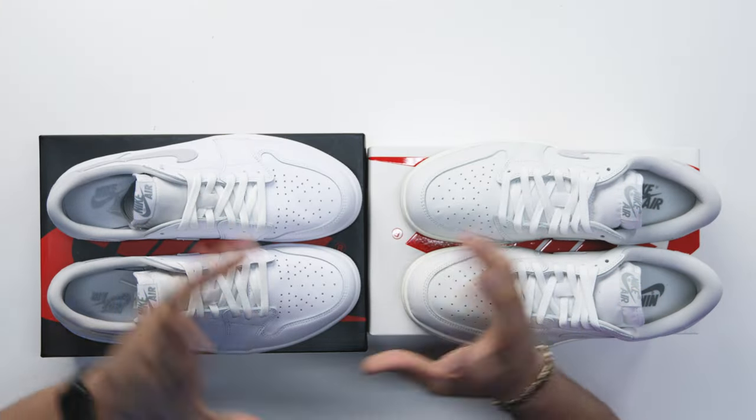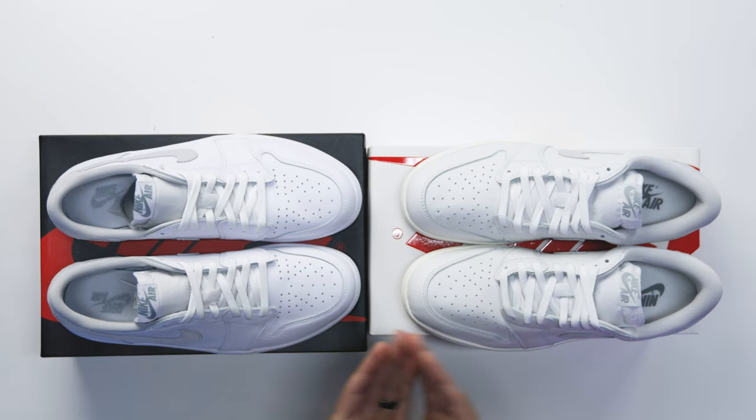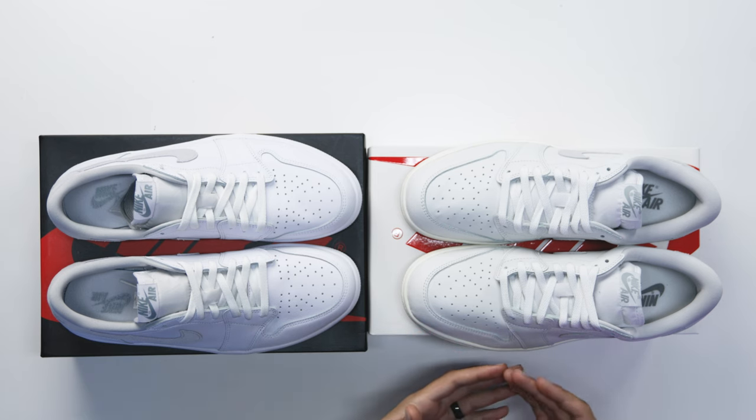Now that you have a bit more history about how we got here, let's go over all the cuts and materials of these two shoes. A lot of people love each of them for certain reasons, and hopefully this can help you decide which one you like the most.